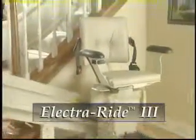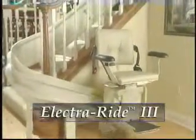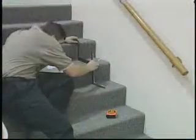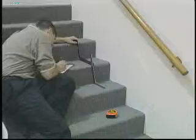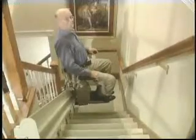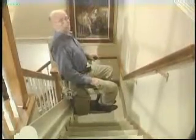The ElectraRide 3 is Bruno's curved custom rail stairlift. Each unit is built to your home's exact stairway size and configuration after detailed measurements are taken. Bruno has set quality standards worldwide with our award-winning custom curved stairlift designs, which provide a superior ride unequaled in the industry.